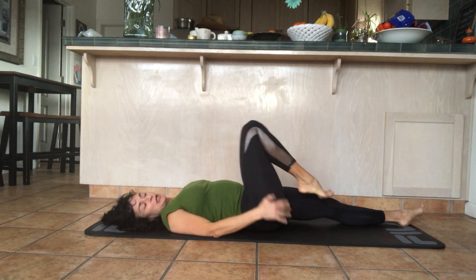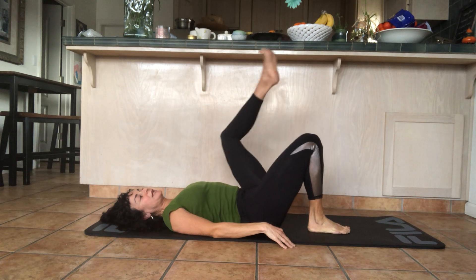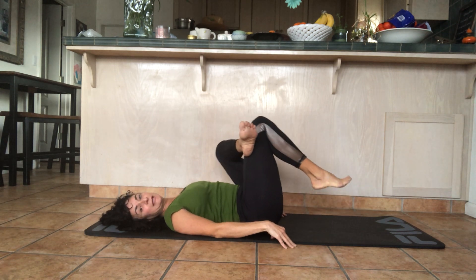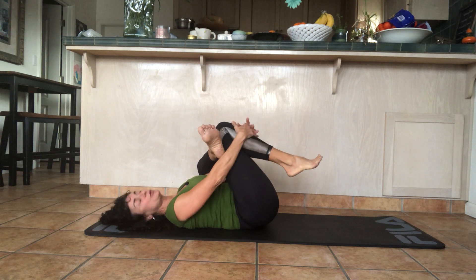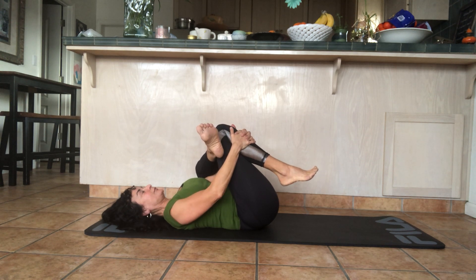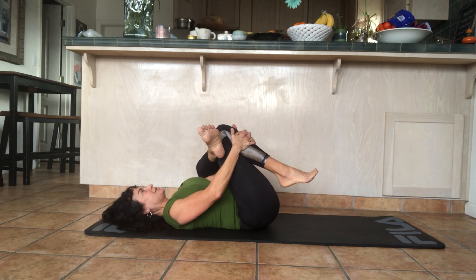Release that leg, place the foot on the mat, and then bring your left leg up. Place your left ankle right above the right knee, press your left knee out to the side, bring the right leg in, slide your left arm through, and place your hands where you feel comfortable. Take a deep breath in, tuck your chin down, exhale, and pull the legs closer to you. Hold it, breathe out.